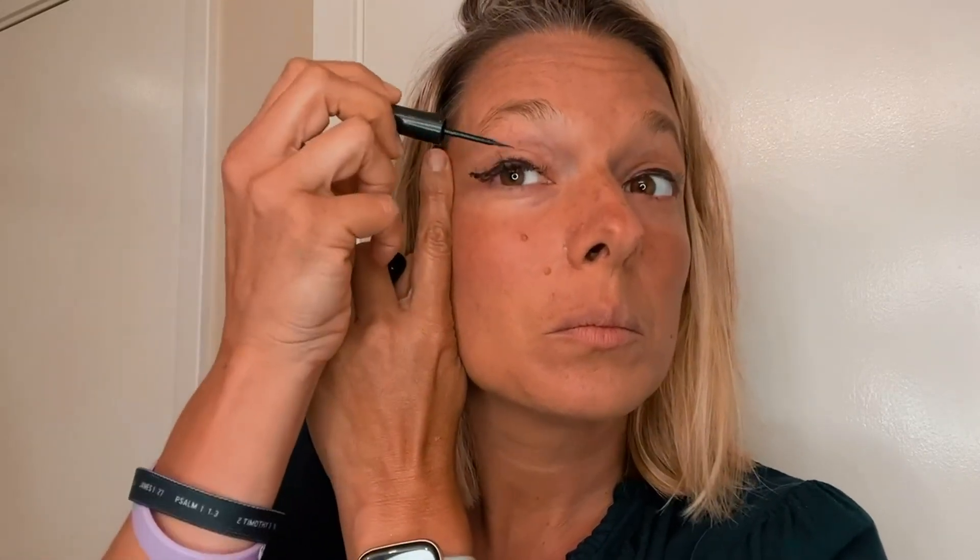If you mess up, you can kind of get it off if it hasn't dried yet by just smearing it off and then give it another shot. But once it dries, it will stay on really well.